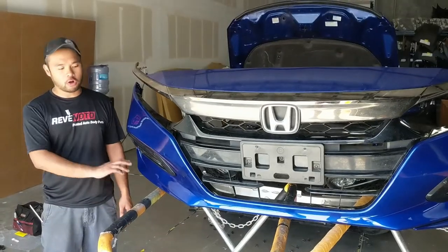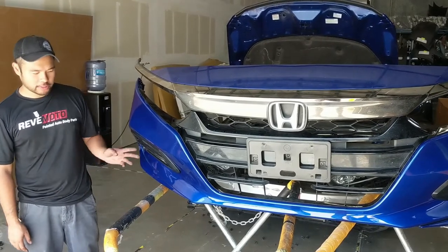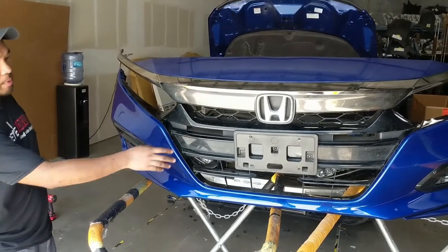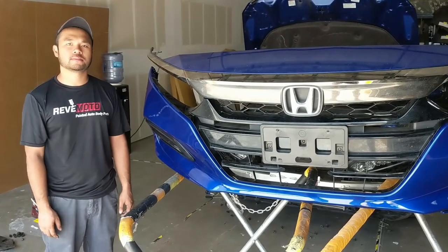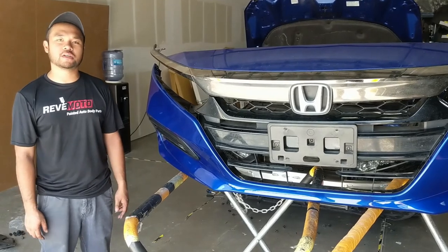And that's how you transfer over all the accessories onto a front bumper of a 2018 Honda Accord. As you can see, we transferred over the fog light bezels, little driving lights, upper and lower grille assembly, and all the associated wiring and brackets. If you liked the video, please like, comment, and subscribe to the channel. Thanks for watching.